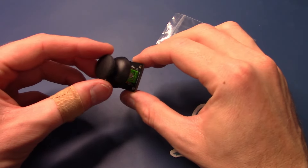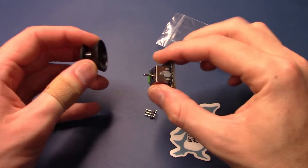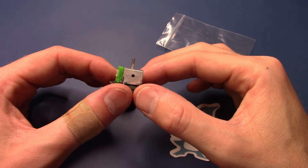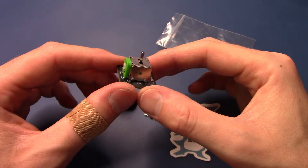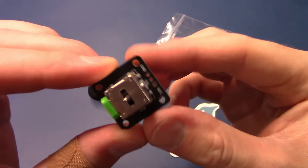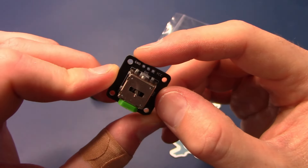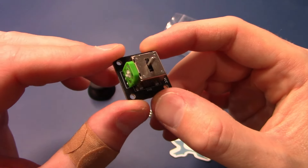Here is the single-axis joystick module as it arrives shipped by my business. It comes with its own cap, but feel free to 3D print a custom cap for a different look or feel. In my previous single-axis joystick video I shared a demo box with three different types of caps as inspiration. There are three pads on the joystick: ground, signal, and VCC — which is 3.3 or 5 volts. The signal is the analog output you would read into an Arduino, ESP32, Raspberry Pi, or analog-to-digital converter.